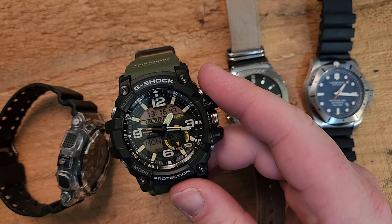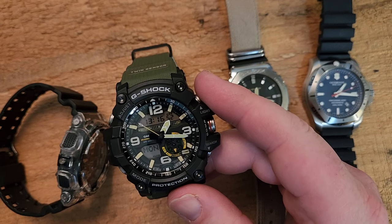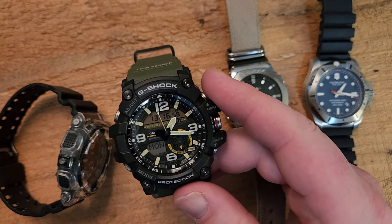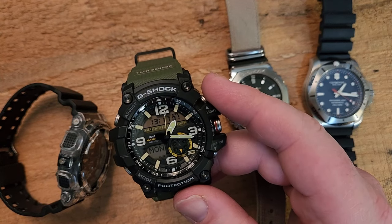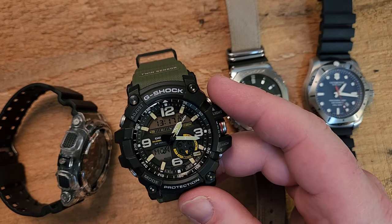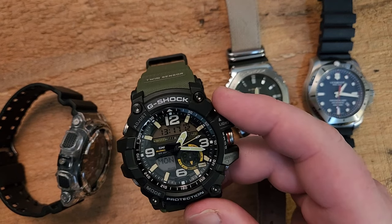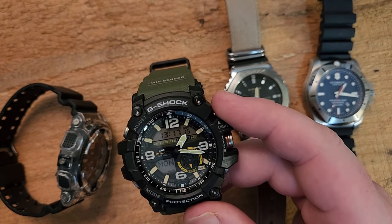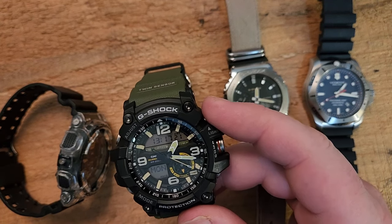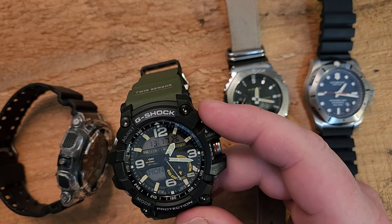If you're looking for a Mud Master and you don't want to break the bank, I think this is a really good option that does essentially all you would need outside of some very specific roles that might justify that extra cost. At that higher price point, you're also getting into Garmin watches — you can get a Garmin Instinct for around $500, which will give you all the Mud Master features plus a bunch of extra stuff. New Mud Masters and other G-Shocks do come out every year, so there are always options.